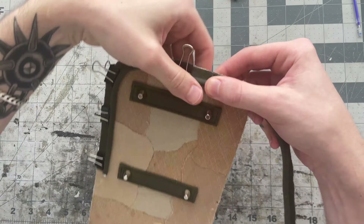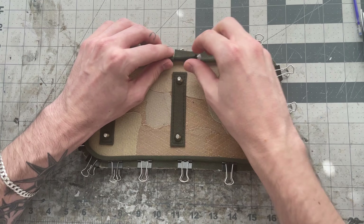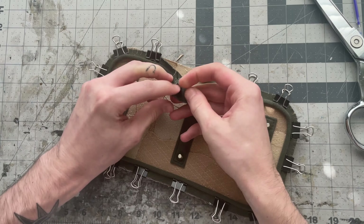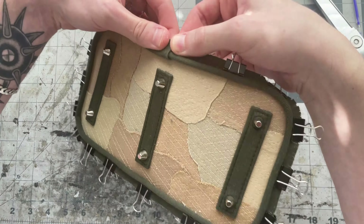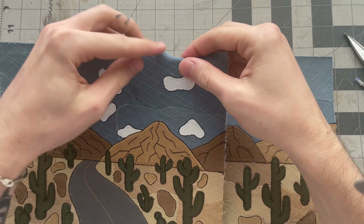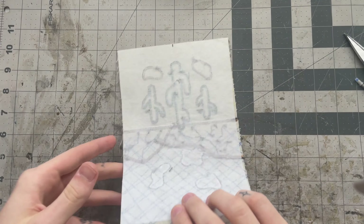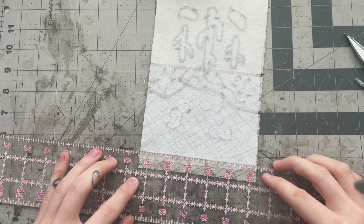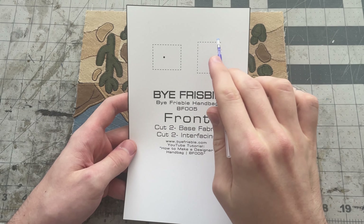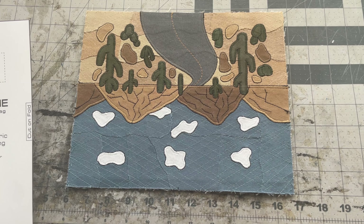Starting just past the middle on one side, clip the piping all the way around. When you get back to where you started, trim the cord so it matches up with the other cord end, trim the fabric a bit, fold it back so there's no raw edge, and clip it all in place. Try to match this edge up perfectly with the middle mark. On the top of the base pieces and lining pieces, you'll have to fold the tops ⅜ of an inch down later, so mark ¾ of an inch down now — it's easier to do this now than later.